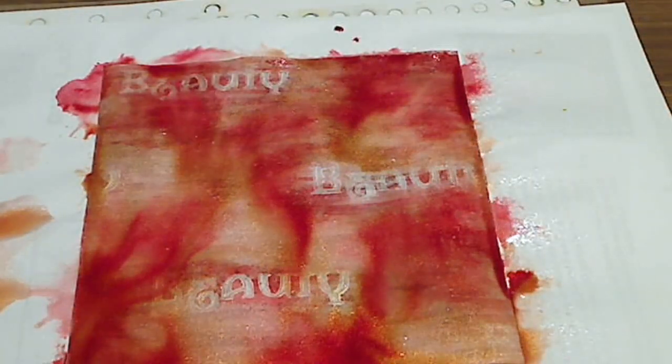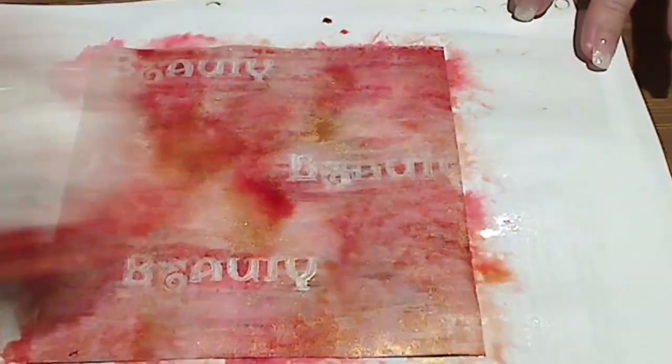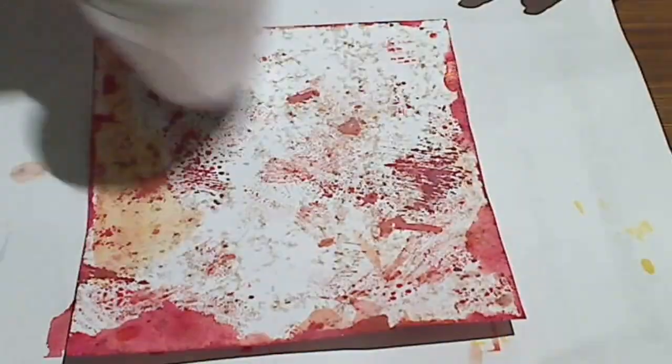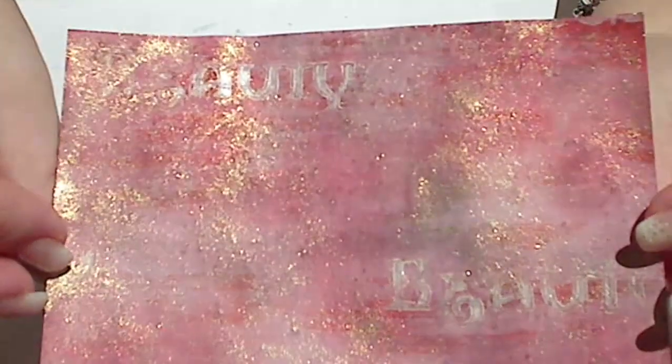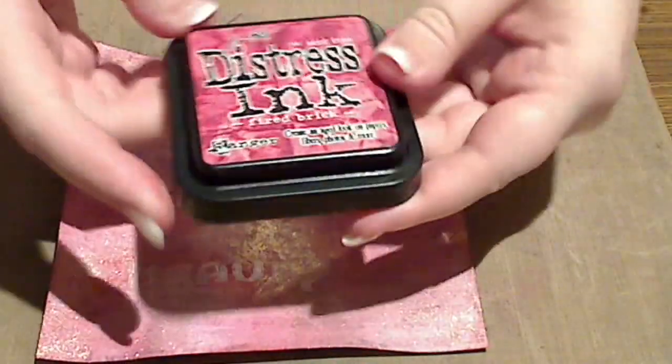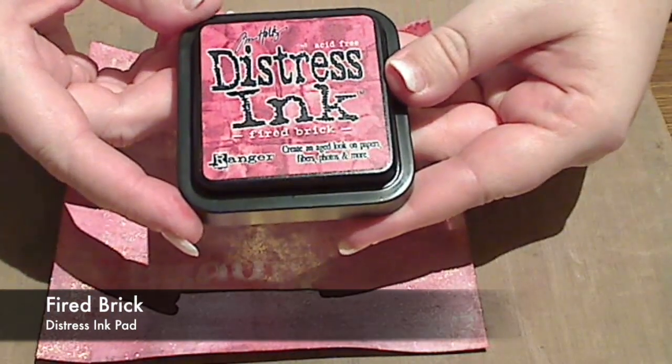So that these blend a little, I'm spritzing it with a bit of water and then I'm going to leave it sit for about 30 seconds and then dab it off with a tissue. This will add some shimmer and a little bit of stain to that white and just add a little bit more interest. You can tell by the sparkles already — it's a bit more me.